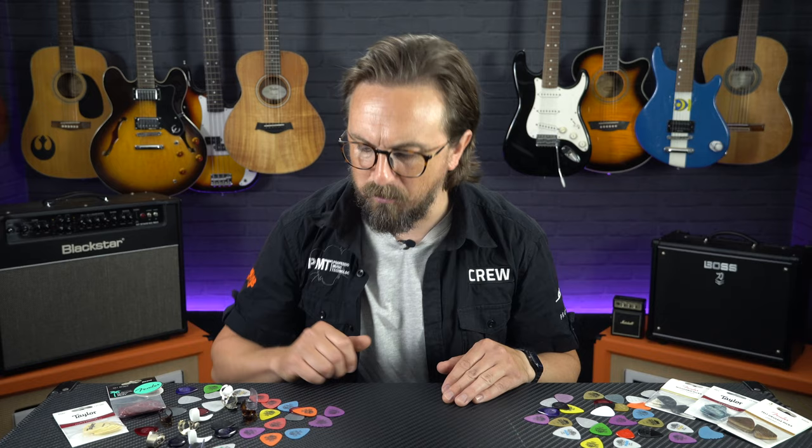Hey everyone, I'm Sam from Professional Music Technology and in this beginner's guide we're talking about all the different types of guitar plectrums available and, excuse the terrible pun, how to pick the right one for you.